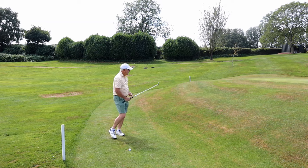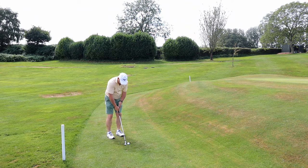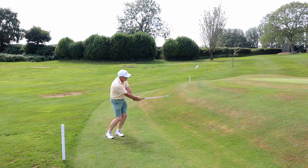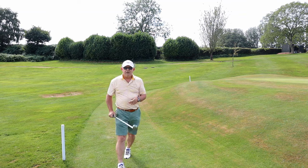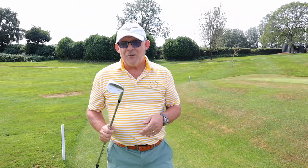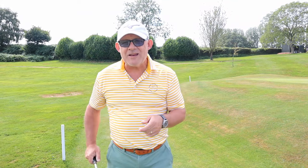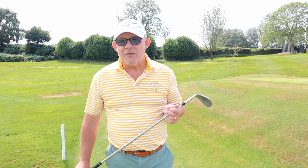Even though this is a short shot, look how far I turn through it. Face the target. Look how high the club head finishes. So if you want to hit it high, not only does the club head overtake the hands, sometimes it will even overtake the ball.